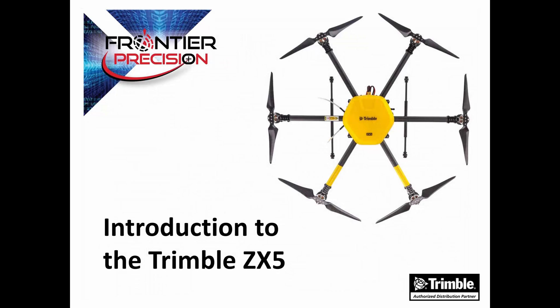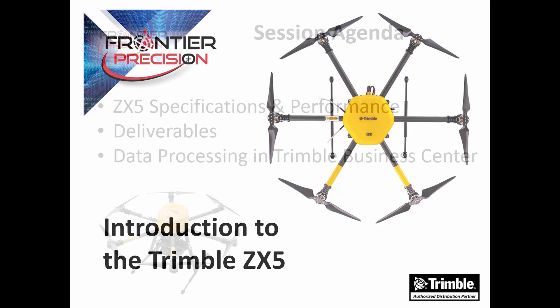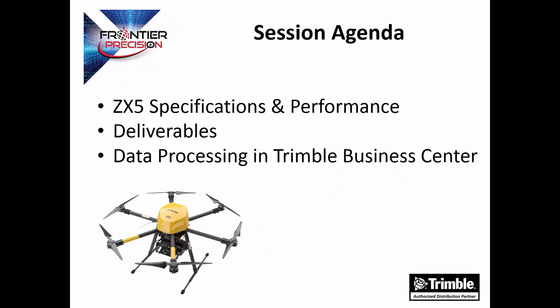Hello, my name is Jay Haskamp and I'd like to welcome you to another Tech Talk by Frontier Precision. Today's session we're going to give you a brief introduction to the Trimble ZX5 multi-rotor solution. We'll go over the ZX5 specifications and performance, the three deliverables that we get from processing the data, and a short demonstration on processing the ZX5 data in Trimble Business Center.